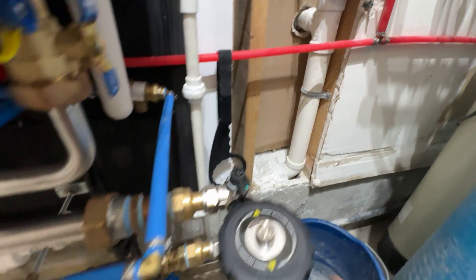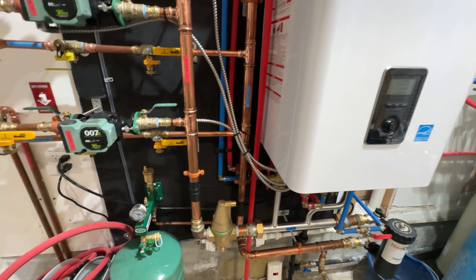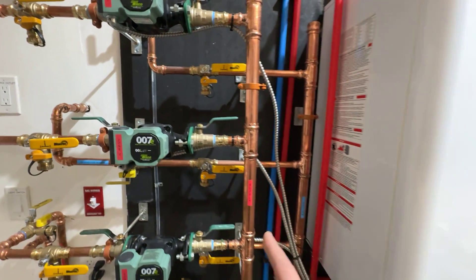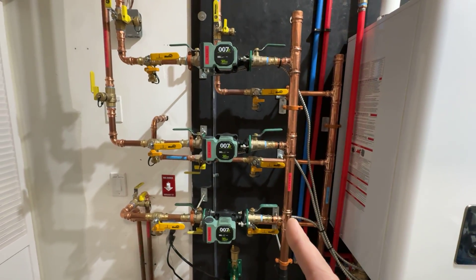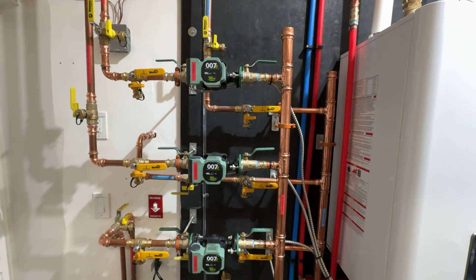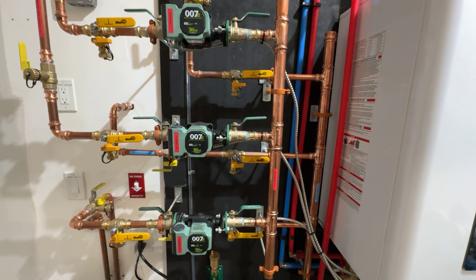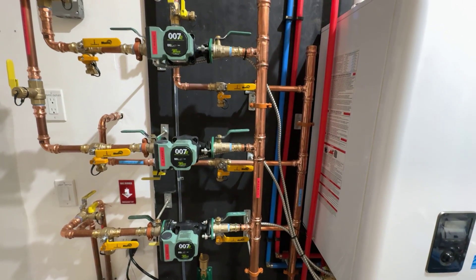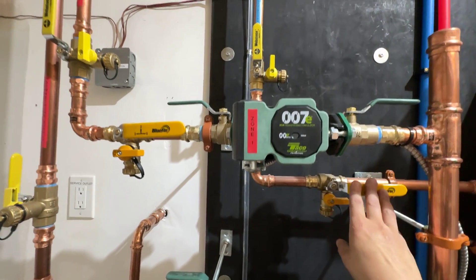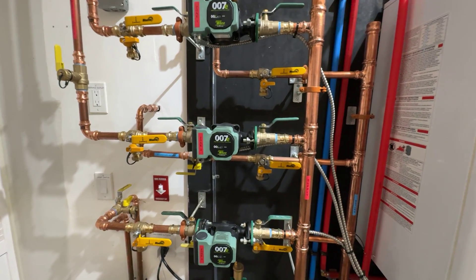It does have valves on the back so you can isolate it. You can isolate the loops too — the return and supply. I know they say closely spaced T's, but I ran some calculations and I got these spaced about 10 inches apart. Any guys out there with experience, let me know what you think about that. A few guys told me it's going to be fine, and it does run perfect — got a good Delta T on it. I did that on the supply and return — installed these things backwards and then added another one in the opposite direction.